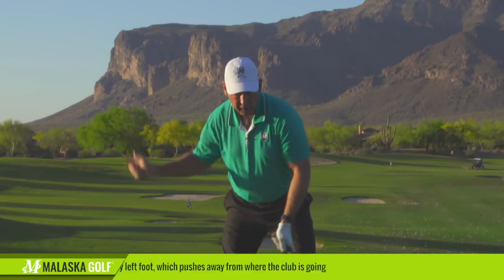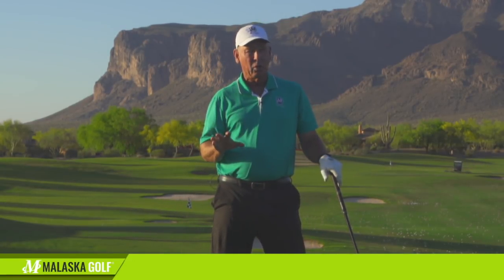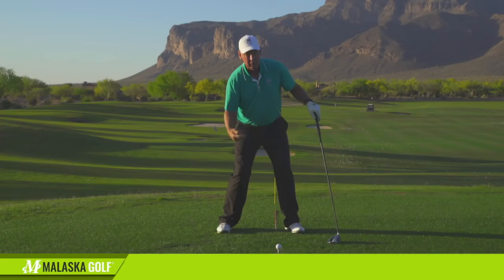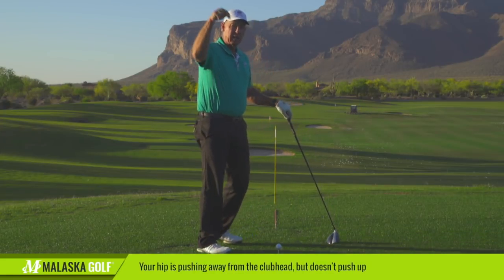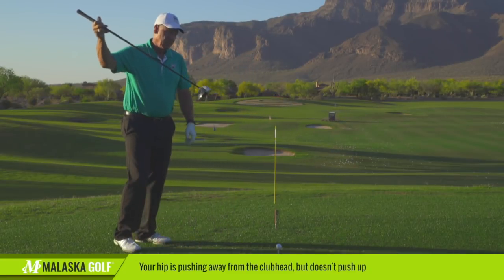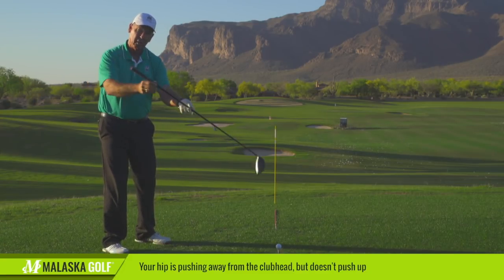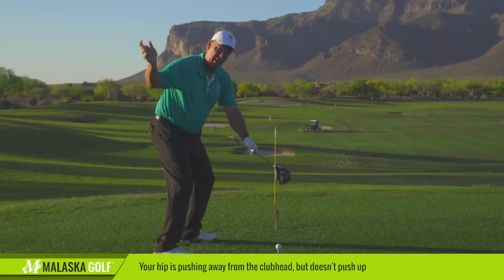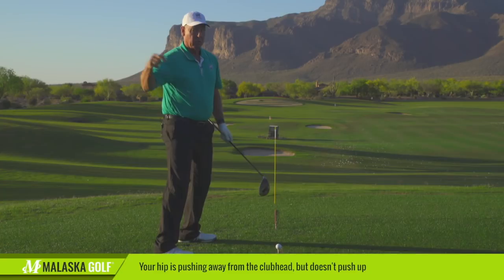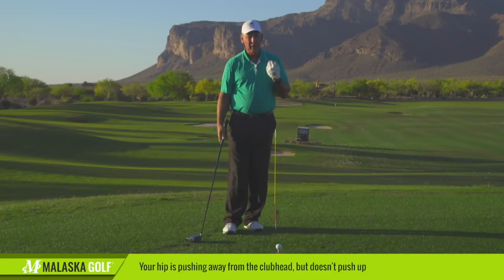I hear a lot of guys talk about: you come into the ball and your left hip goes up. It really doesn't go up — what it's doing is pushing away from. It's not up. We've got a downward force, we're going up — but the golf swing isn't necessarily straight down. It's on an inclined plane. So as the club's coming in on this angle, if you're going to offset that angle, you have to be pushing away parallel to that force. If the club's coming on this angle and you're pushing up, you're going to get pulled off balance. So it's not up — it's back away from.